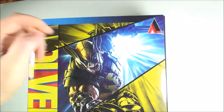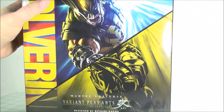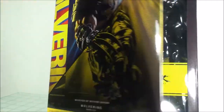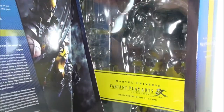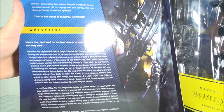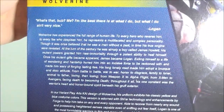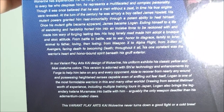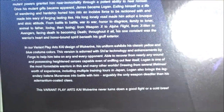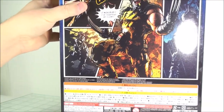On top you get the Square Enix logo. It is a window box, so you just open up the flap where you can see the figure and all the accessory pieces. On the other side you get a nice little write-up of the Marvel Universe lineup, and then a write-up of Wolverine. And some designer notes, which I always like.